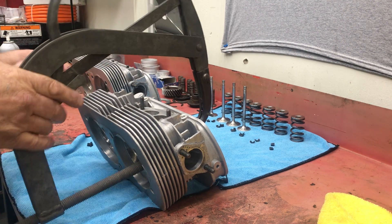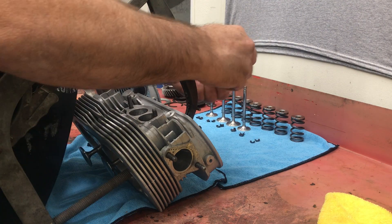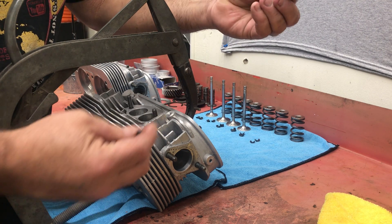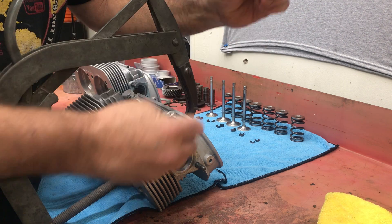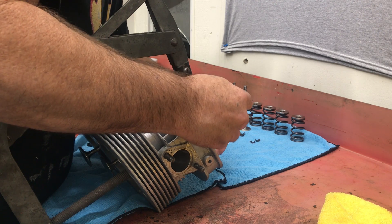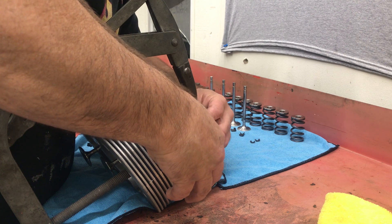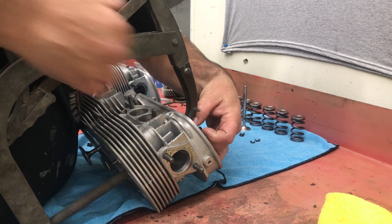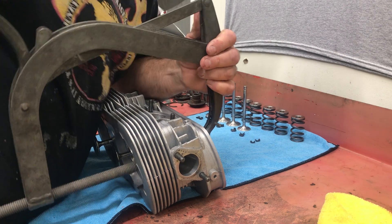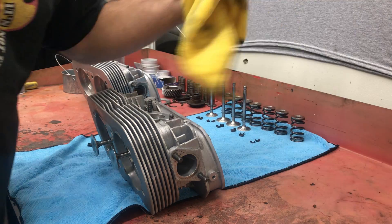We're just going to compress it like so, tilt it back a little bit. Get our keepers - they are sort of a cone shape, and the smaller portion faces down, the larger portion faces up. I put a little grease up here on the Volkswagen stuff, but these are pretty big grooves so they're a little easier to deal with. There we go, we're good to go. We're going to move to the intake next.